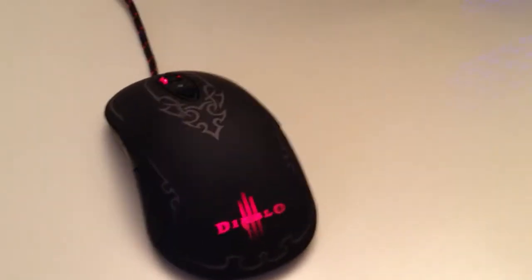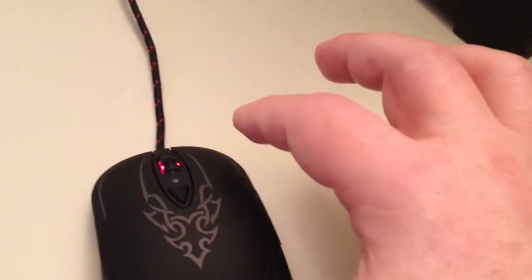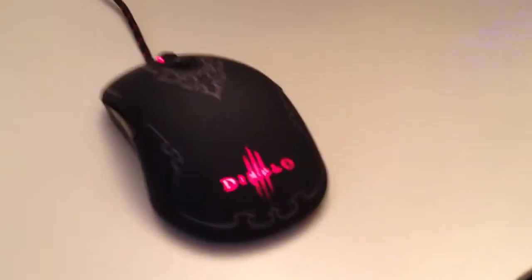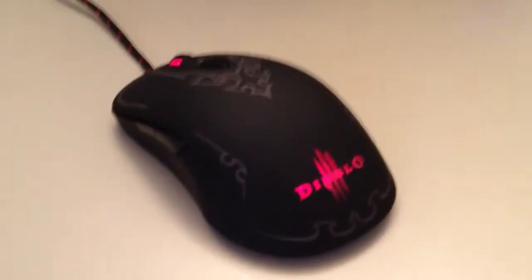It has a grand total of seven buttons — two on the side there, as you can see, on the left-hand side, and then two on the right-hand side. It of course has the scrolling round area there. It pulsates with a red color. It has a cool kind of red and black cord leading up to a USB plug that you plug into the back of your computer.